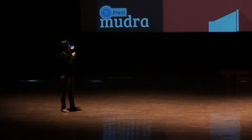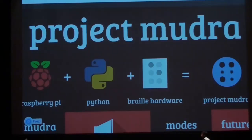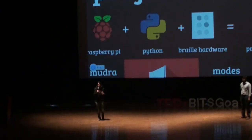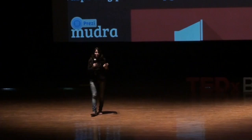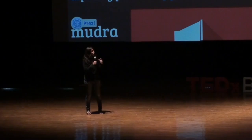It mainly consists of three things. One is Raspberry Pi — a credit card sized computer with customizable pins, so you can essentially use it for introductory electronics, robotics, hacking sort of stuff. The second component is Python, the programming language. The third is Braille hardware which we built from scratch. You combine all these, write the appropriate programs, and what you have is Project Mudra.